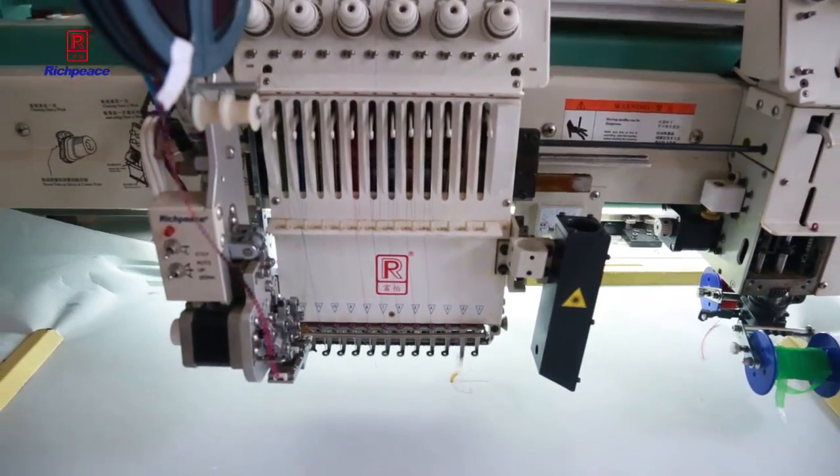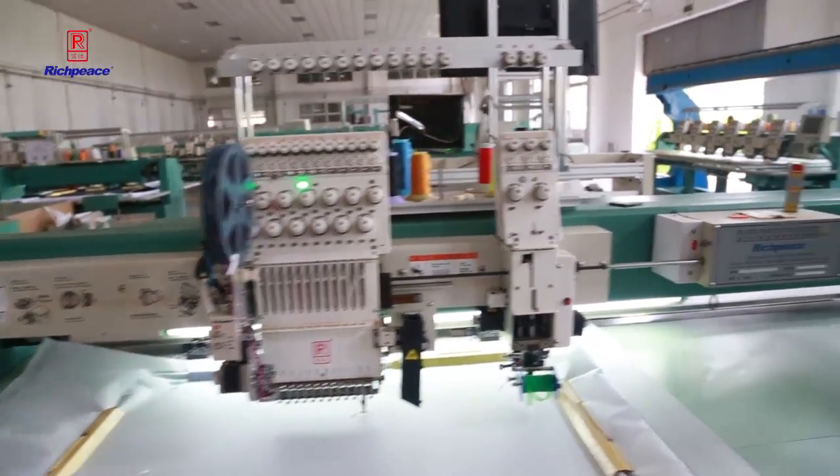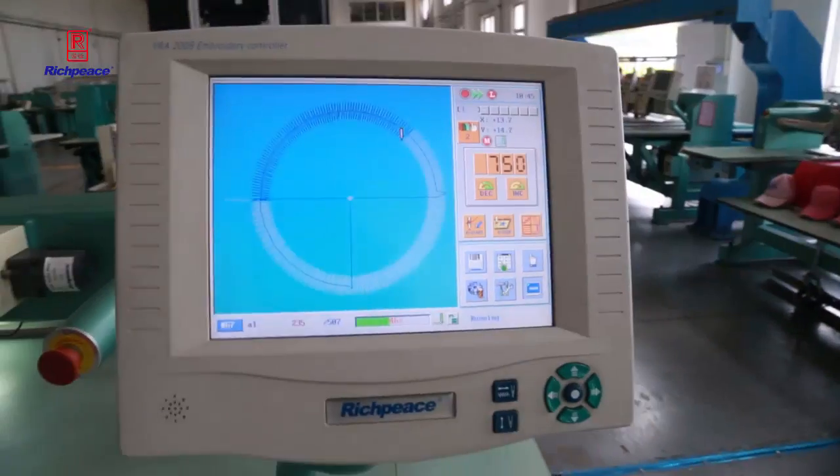Now you can see the speed is around 750. You can also increase or decrease speed while the machine is working.